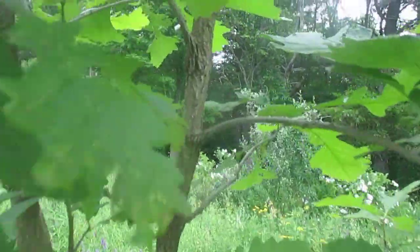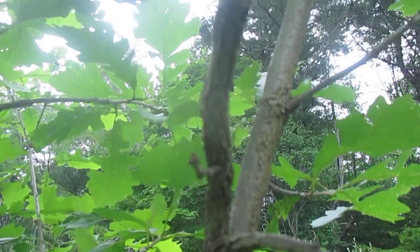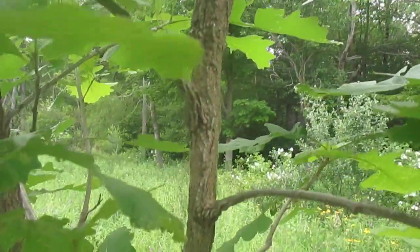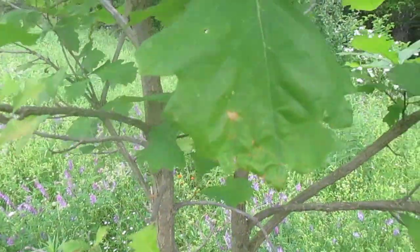Another thing you can look at on burr oak is the bark. The young twigs will have this corkiness to them — you see all those ridges on the stem? That's the bark of burr oak.